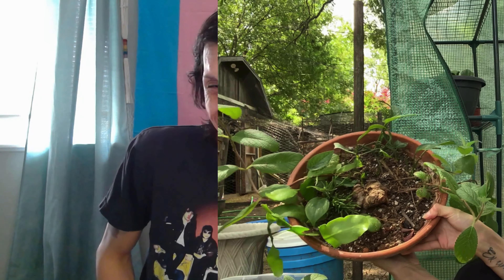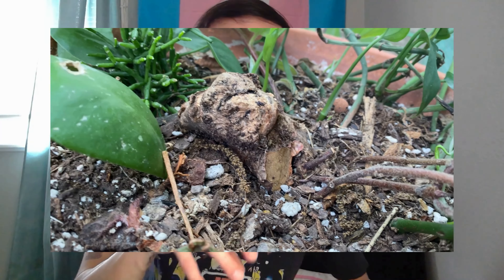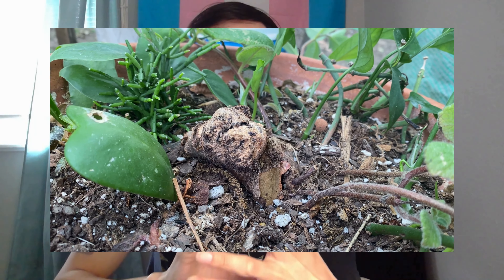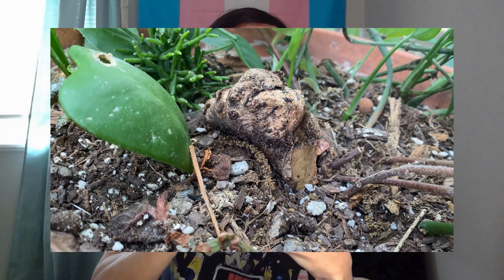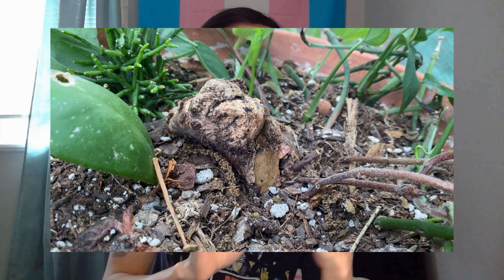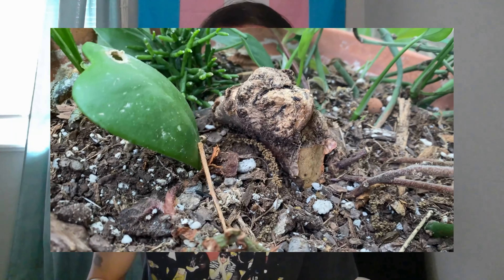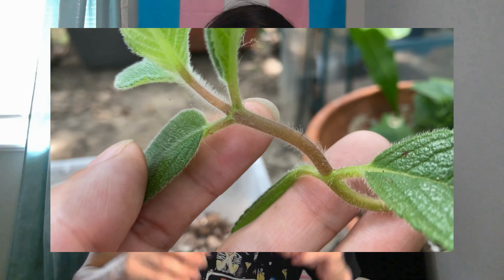So today we're talking about caudex plants. Caudex plants, to me, are like potatoes — they look like potatoes. They are basically this hard plant where their base looks kind of like a rock, brown, and then it starts to vine out from the top part of it. There are different types of caudex plants.